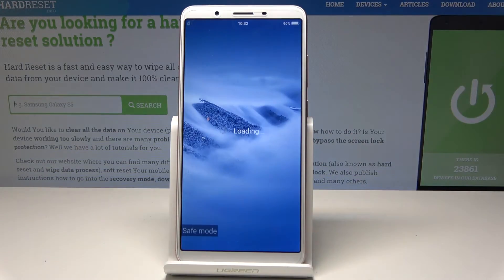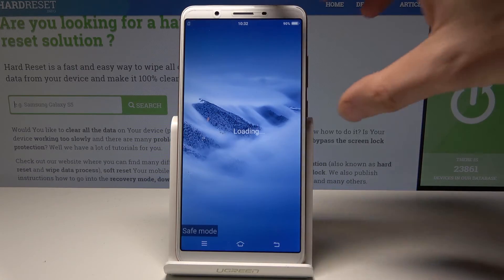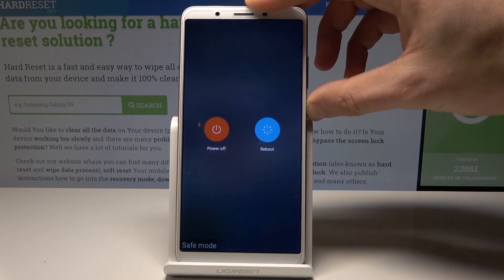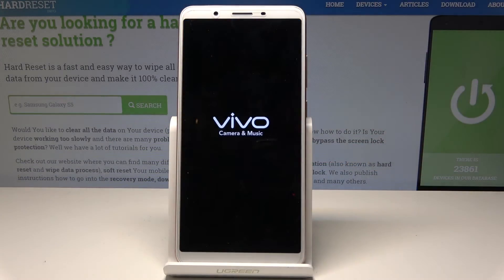You can check out how your device works without third-party apps. And if you would like to quit this mode, simply press the power key, choose reboot, and wait until the device boots into normal mode.